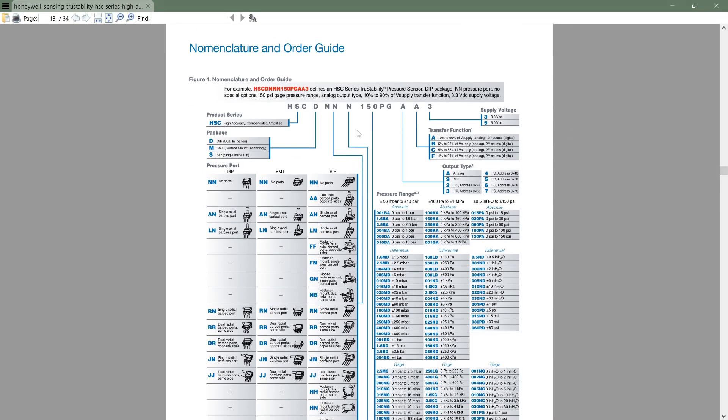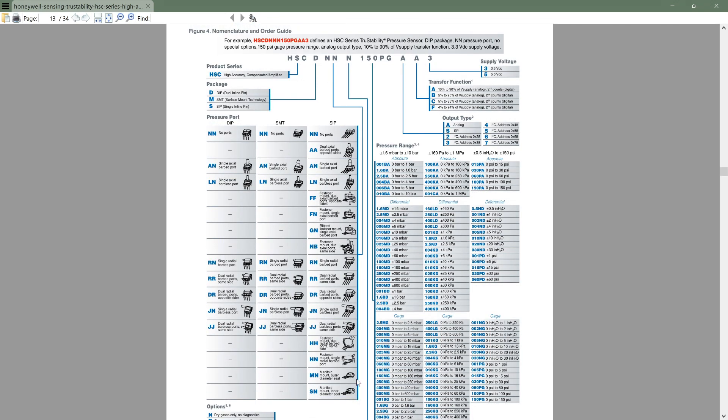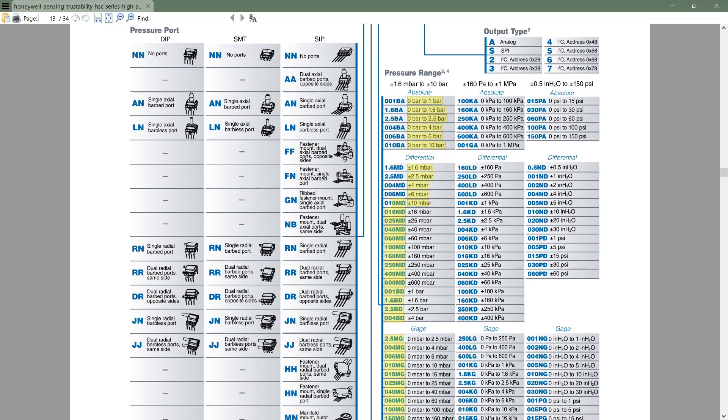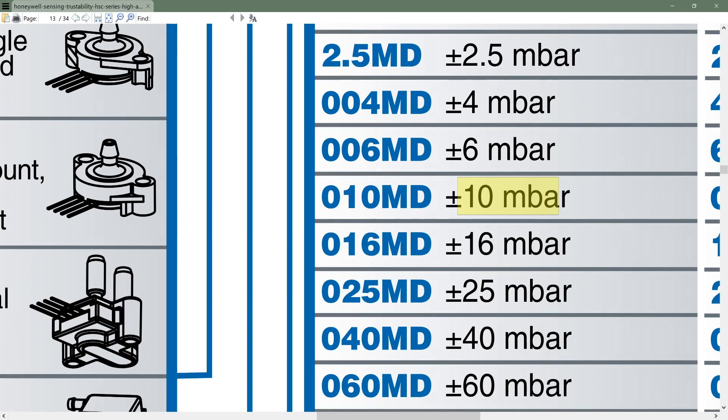Let's have a look at what this model number tells us. The initial letters describe the packaging — the same sensor comes in many different packagings as shown here. We're interested in this one because it's marked 010MD. Looking that up, 010MD means this sensor has a pressure handling capability of plus or minus 10 millibars.